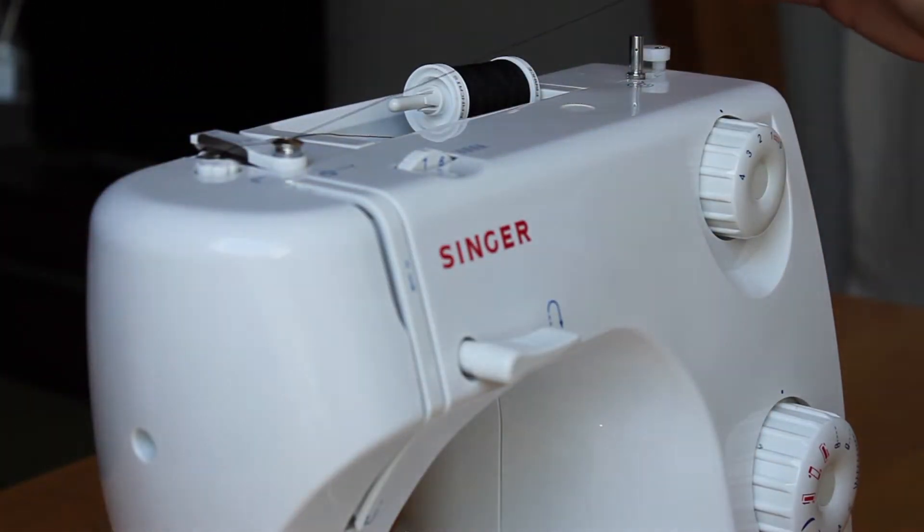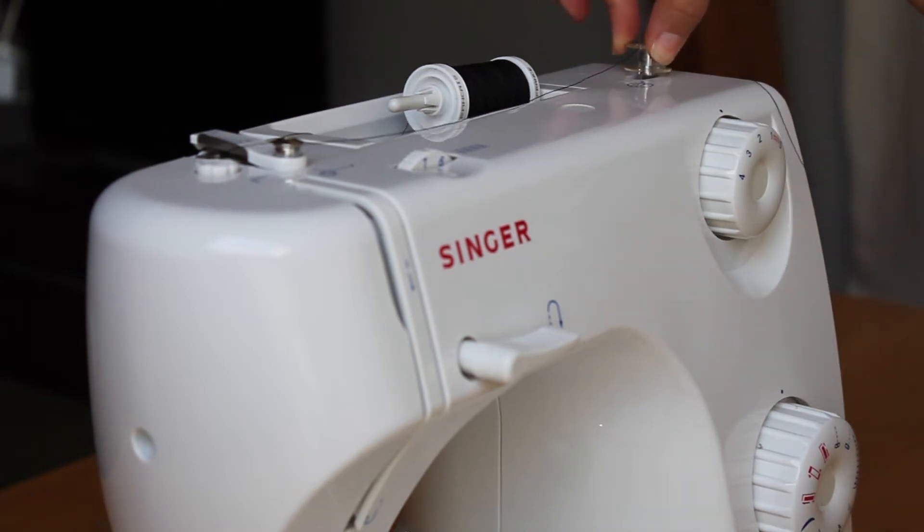Pull the thread through the bobbin spool and place on the bobbin winder. Push it to the right and press down on the paddle to begin winding.